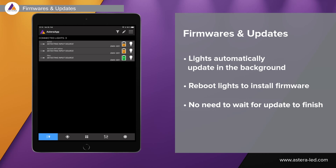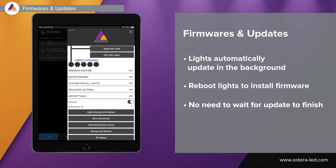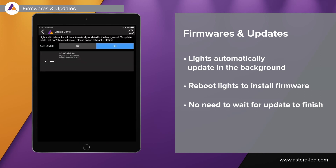To check for updates, head back to the main menu — the three lines in the top right corner — scroll down and find app settings. At the top you'll see 'lights background update,' where you can see if the lights are up to date or out of date. If one is out of date, it will automatically start updating in the background and doesn't stop you from using a CRMX transmitter or the app.